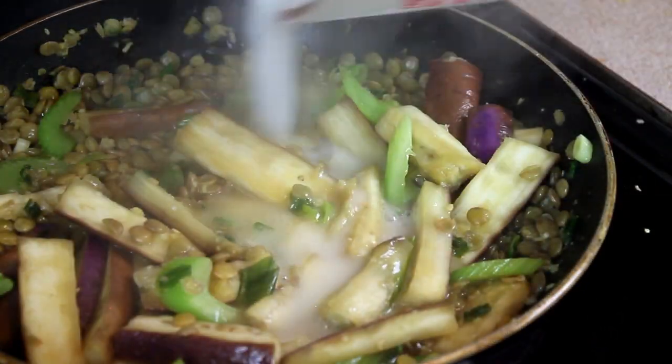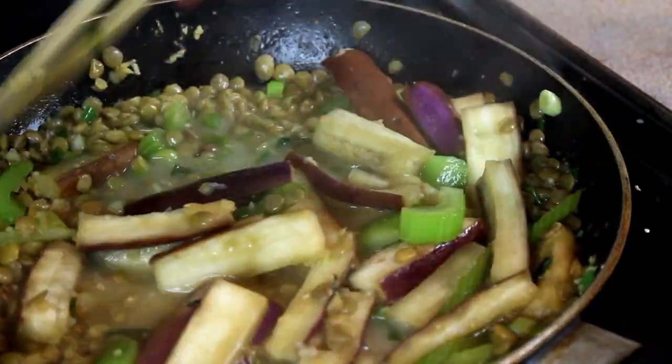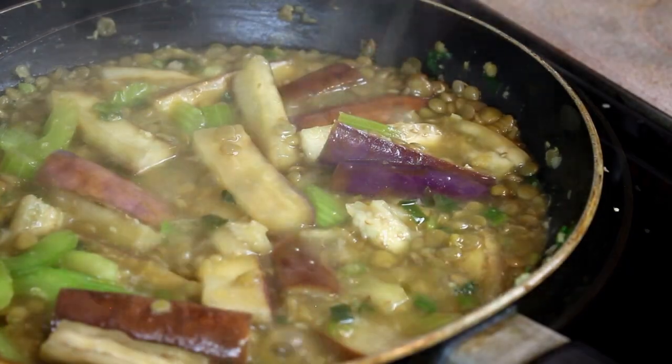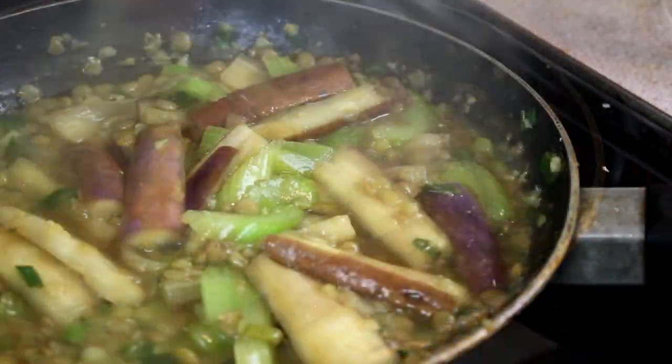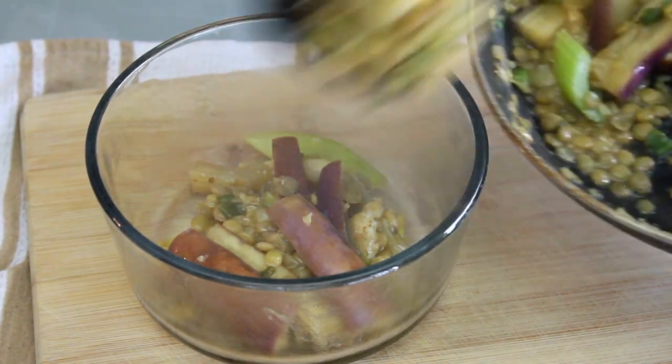When the eggplant is nice and soft, add the water and cornstarch mixture. Let that cook and it will start bubbling soon. The sauce will turn from milky looking to clear when it's done — it only takes a few seconds. Then turn the heat off and do a final taste, adjusting for salt and pepper if you like. And now we have a very brown-looking dish — it is deceptively full of incredible flavour though.